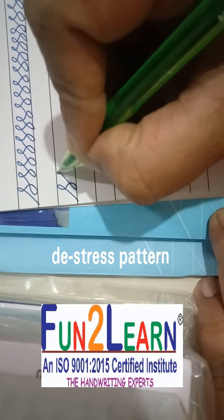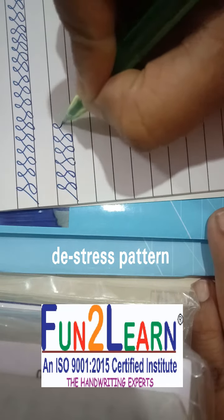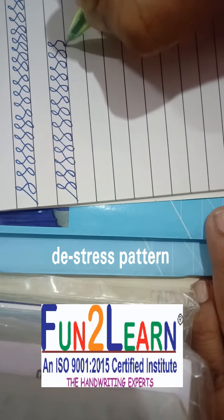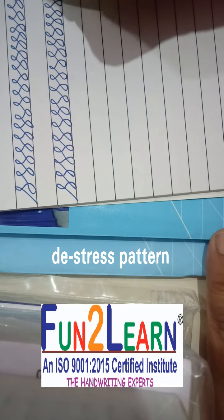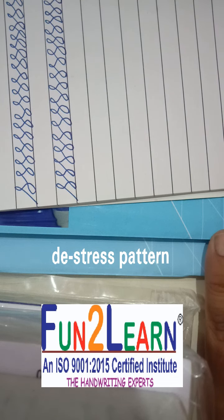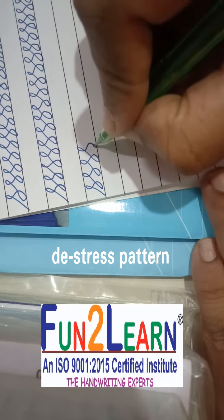Slanting line — if you practice this pattern for at least 5 to 10 minutes and if you are stressed out or have any tension, you will feel that you de-stress yourself to quite an extent. With regular practice you will start having a fluidity of thought, meaning you will start getting ideas. So whenever you are very much stressed or sitting idle, just try to practice this stroke.